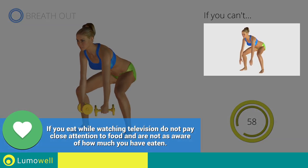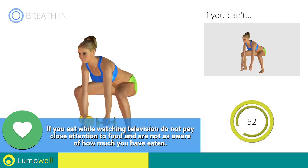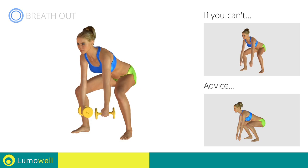If you can't do it, try using lighter weights or not using them at all. Never exceed the tip of the foot with the knee on the way down.